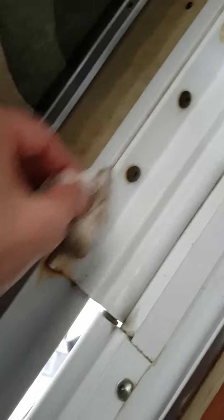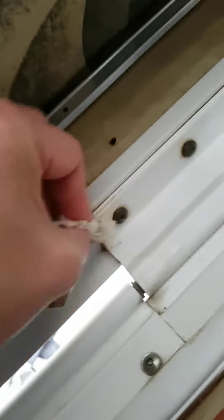The weather stripping outside got some damage — it's hard to clean or take off. But there we go.